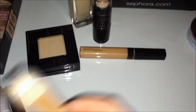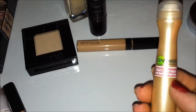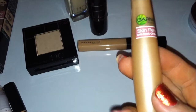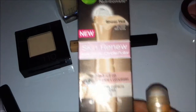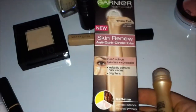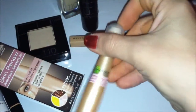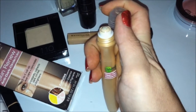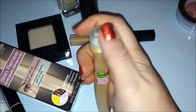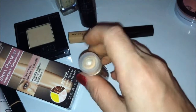The other item I used on her face was the Garnier Nutris Skin Renew Anti-Dark Circle Roller. It's a 2-in-1 roll-on eye care and concealer that instantly corrects dark circles and brightens. It has lemon essence, mineral pigments, and caffeine. It's located with the skin care, not the makeup. When you get it for the first time you can shake it. It's a little bit messy but goes on nicely — it has a nice cold metal ball that keeps it cool. It rolls right on underneath the eye and does the job of lightening and reducing darkened circles very well.